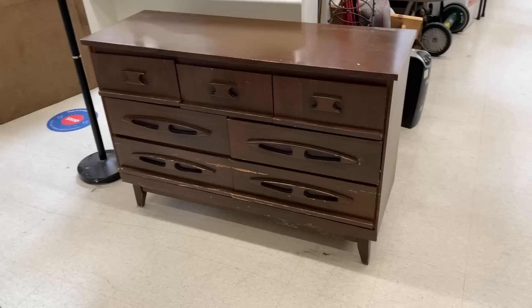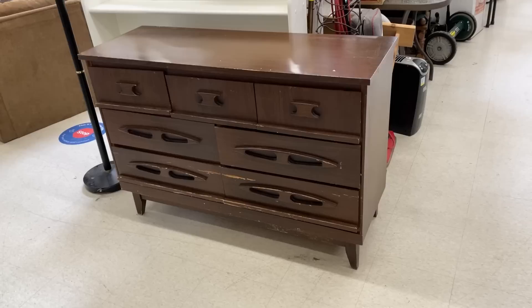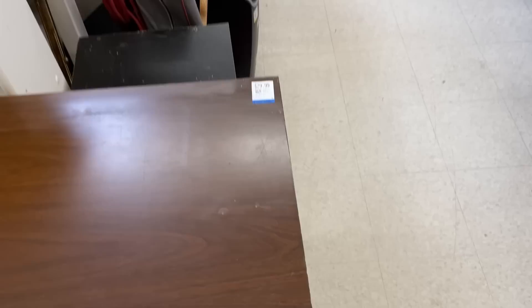I first stopped into the Moncton Valley Village and found this epic dresser. There's no price on it, so they're just looking — they're gonna ask the manager. But I'm pretty sure I'm gonna pick this up.